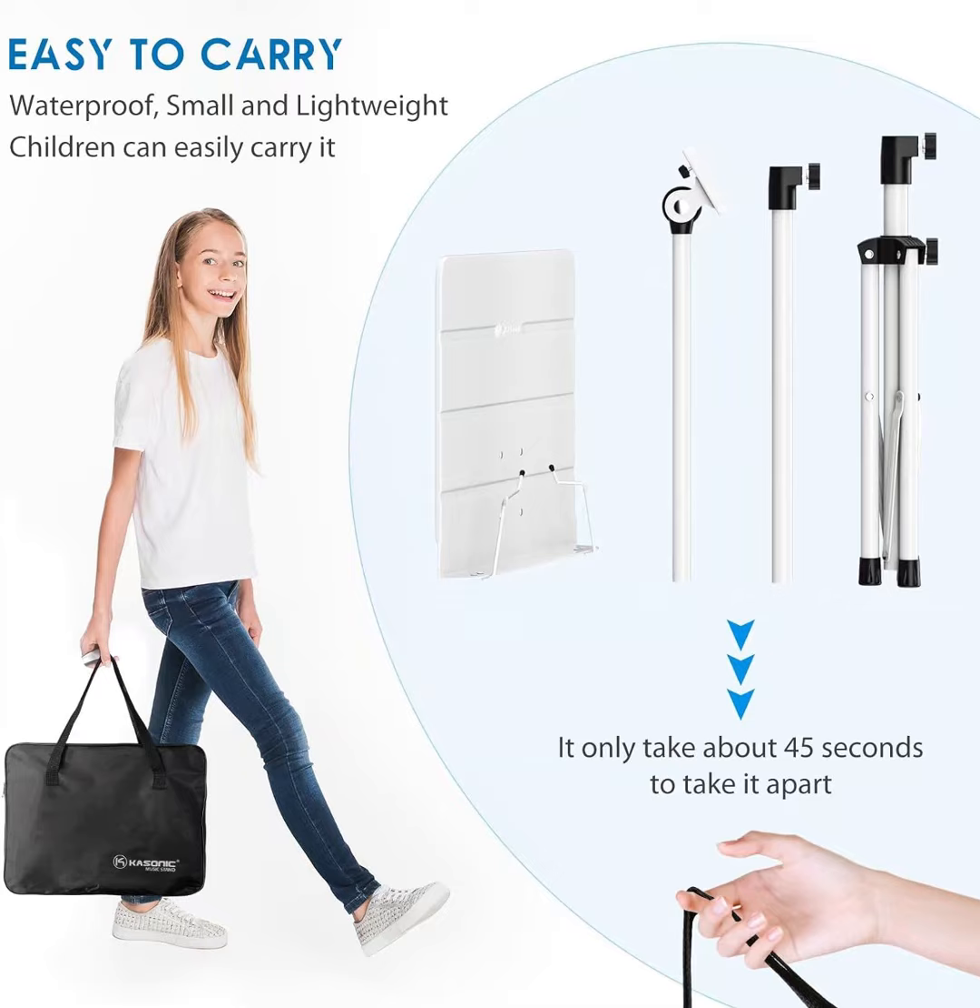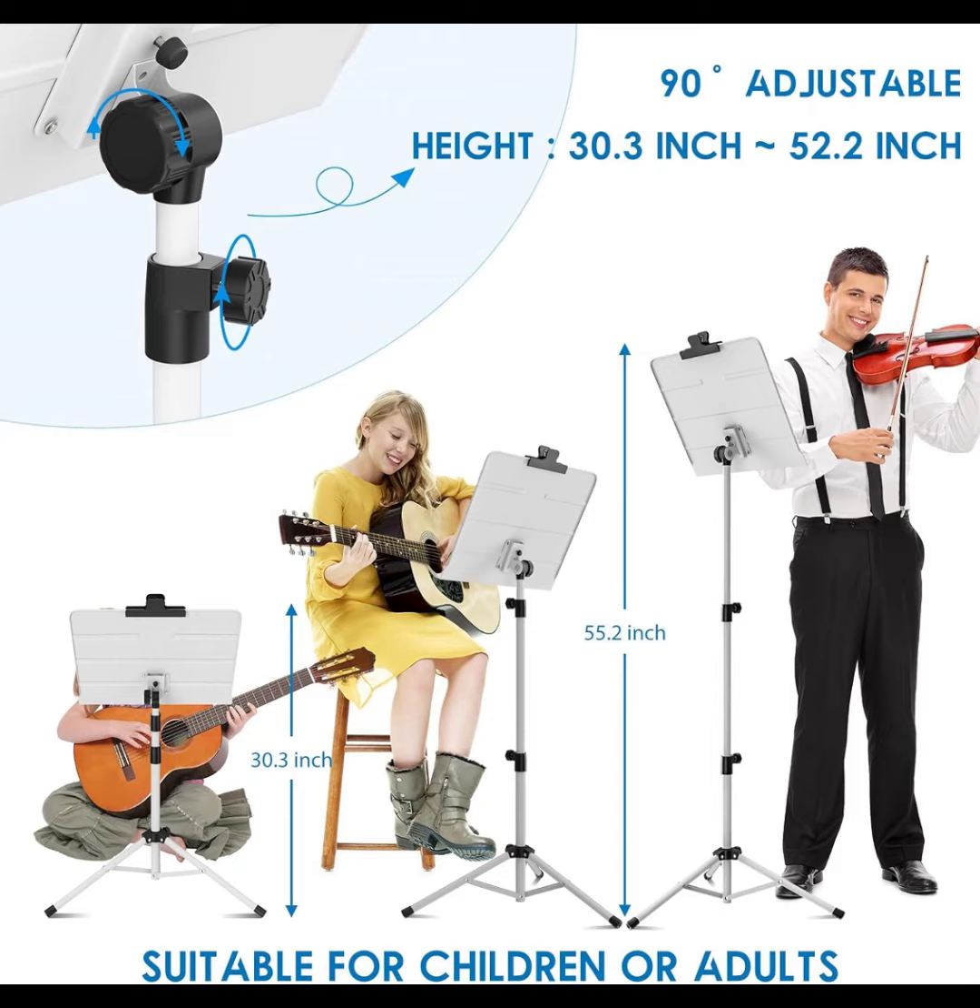Kasonic dual-use folding sheet music stand, desktop book stand with portable carrying bag, sheet music folder and clip holder.